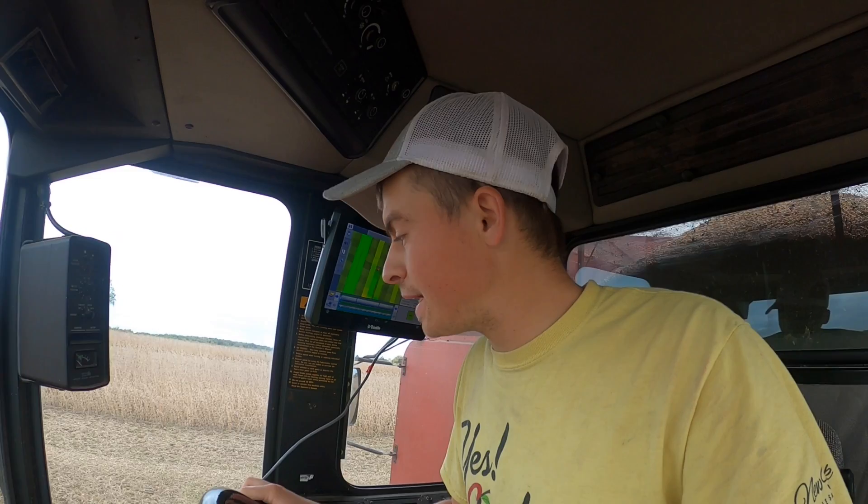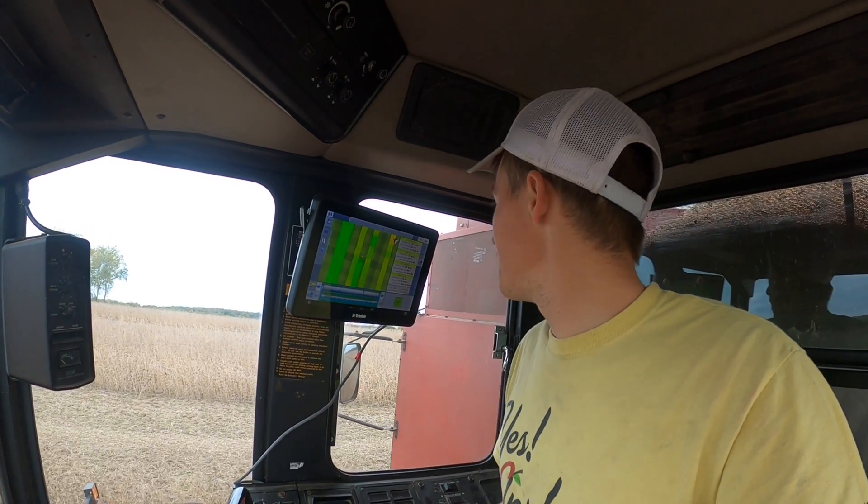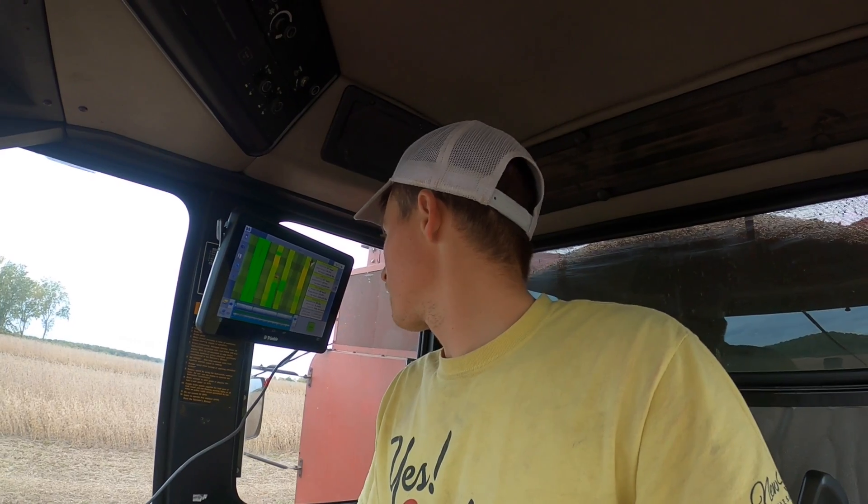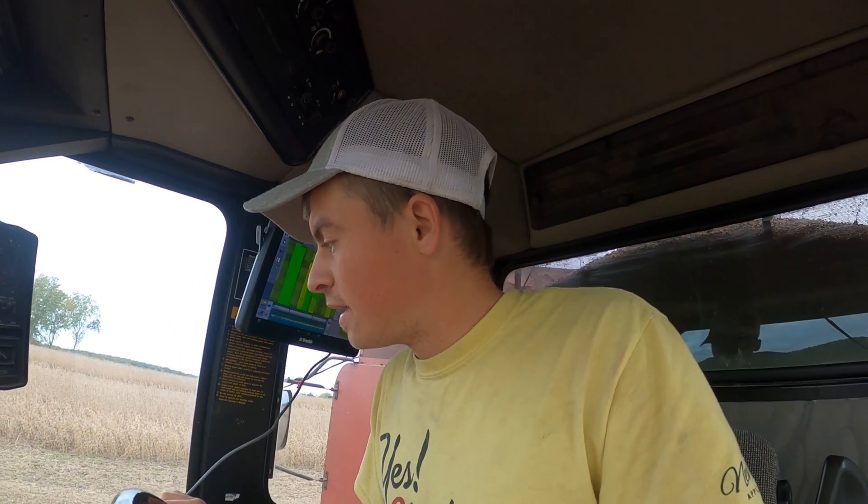The stems are still green and the moisture's running pretty wet right now. We're running about 18% or so right now. Hopefully with a little bit of heat and some air on these beans we'll get them to dry down, but I want to get this field done. There's only about eight acres left here and we're going to be moving to another section of the farm, so I don't want to leave these eight acres and have to come back for them - we're just grinding them out.